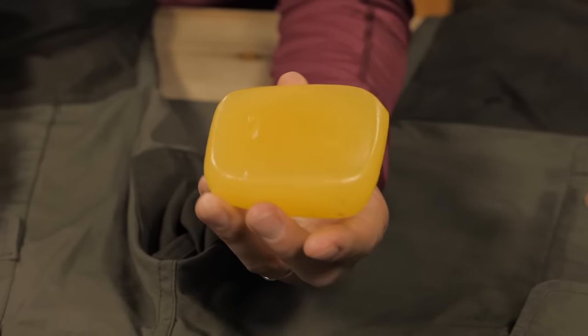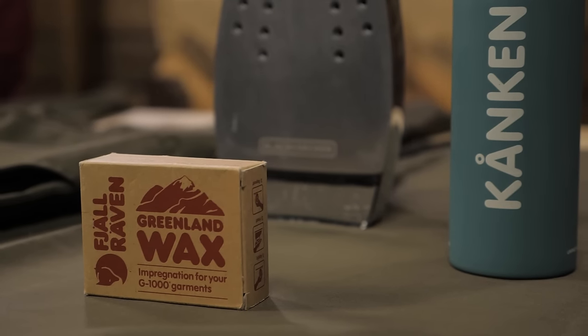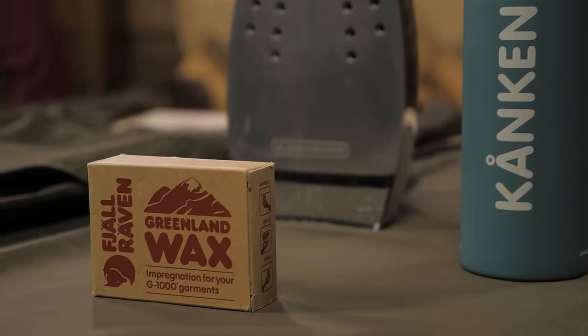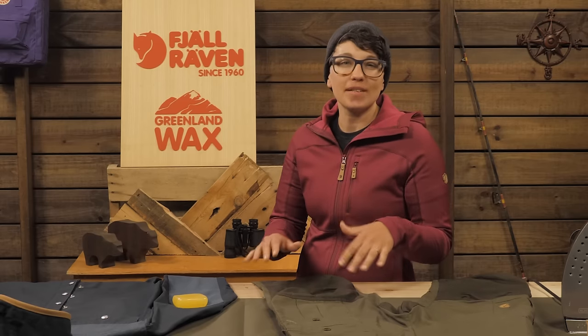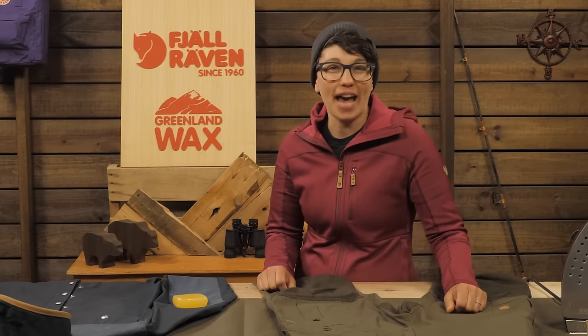Fjallraven's Greenland Wax enhances the water resistance and durability of the famed G1000 fabric. Waxing your gear can seem intimidating at first, but trust me, it's simple and easy. Let's learn how.